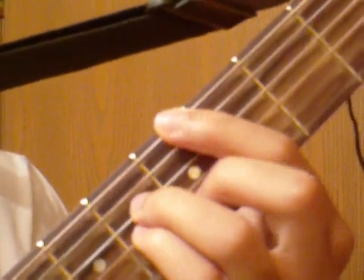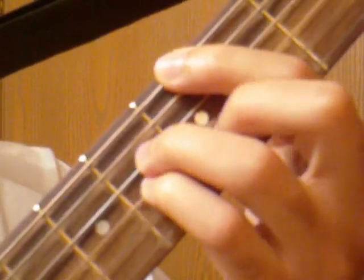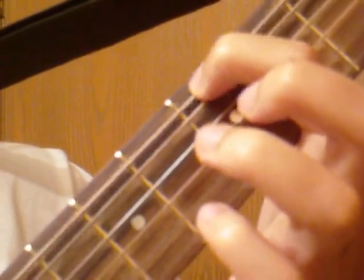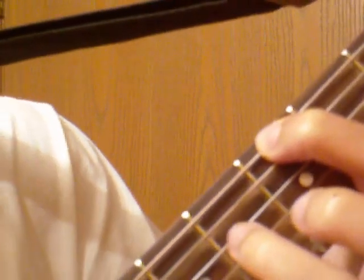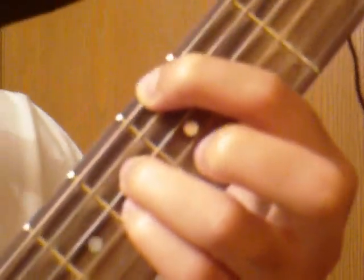The first chord is an A major 7th. Take your index finger and place that on the low E string on the 5th fret, then take your ring finger and put that on the 6th fret on the D string, and your pinky on the 6th fret on the G string. Then just take your middle finger and put that on the 5th fret on the B string.